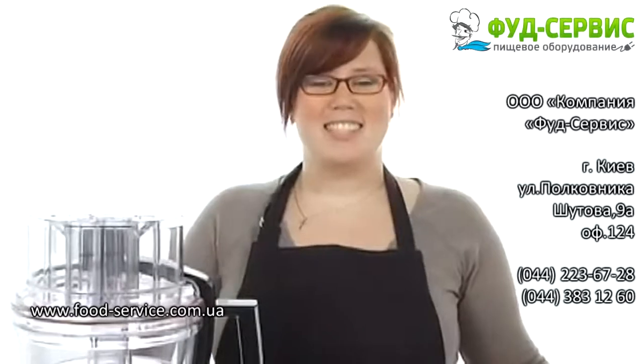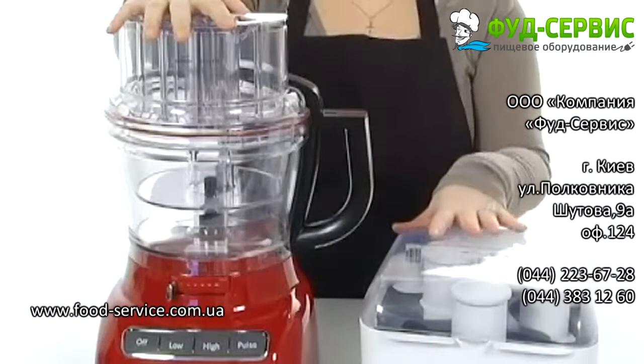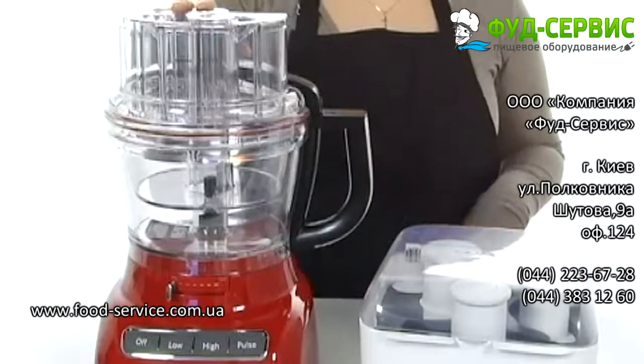Hey there, I'm Brooke, and this is the Food Processor with Mini Bowl from KitchenAid. This incredible food processor gets the seal of approval.